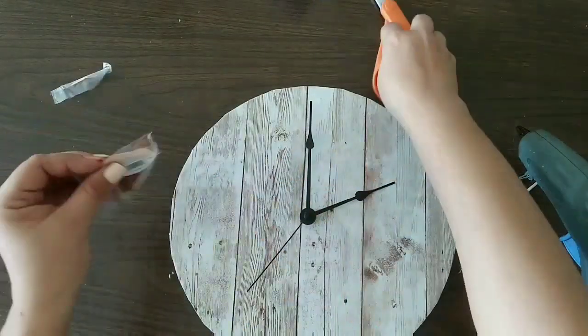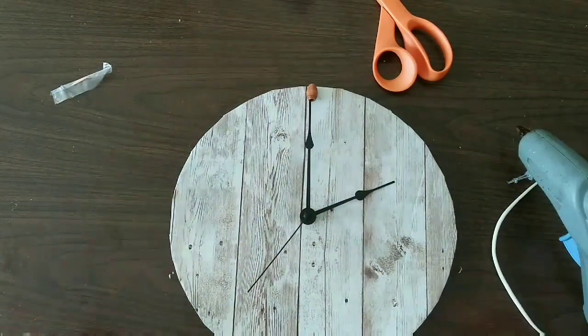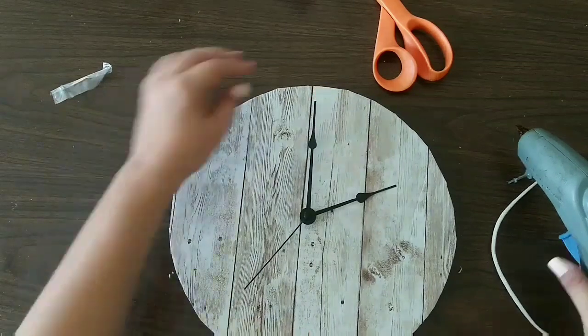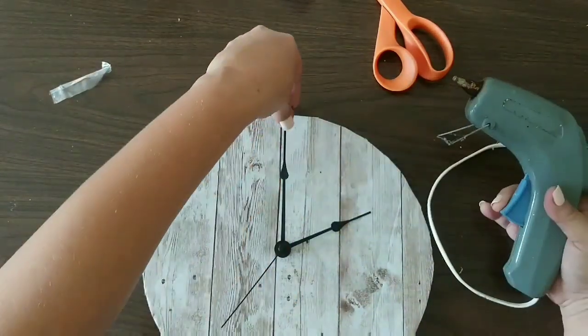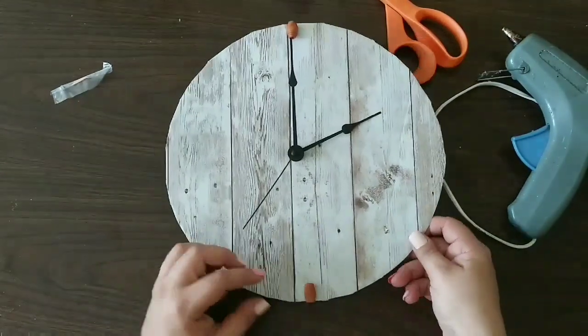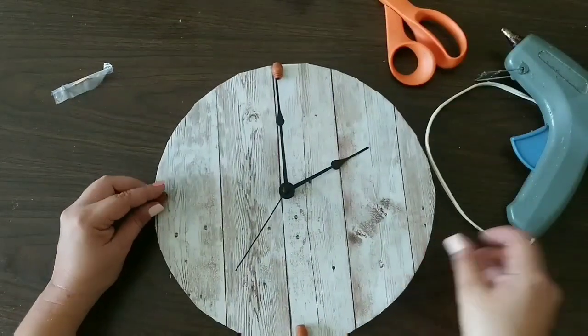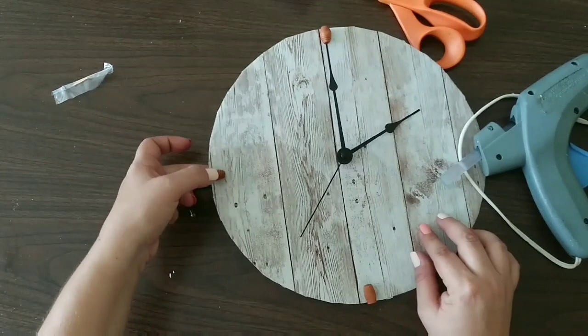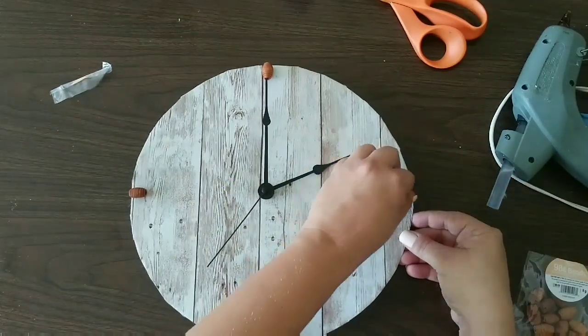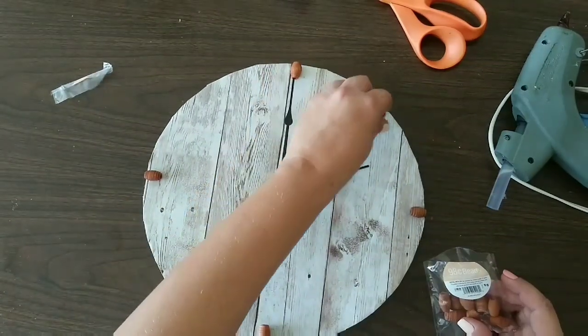The numbers are going to be beads, and we're gonna hot glue those beads all around the clock face. I'm measuring them out and then hot gluing them in place, continuing to work with the beads and adding them to the cardboard circle until we have all of our numbers represented.